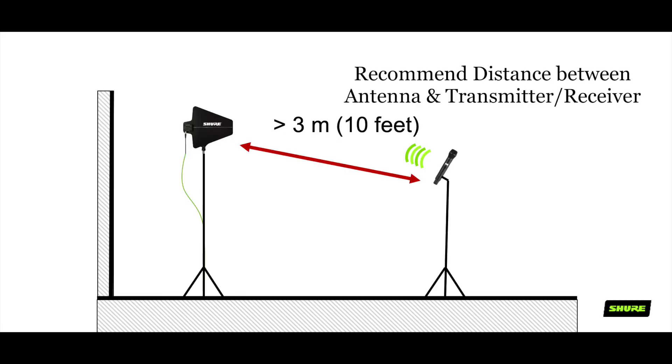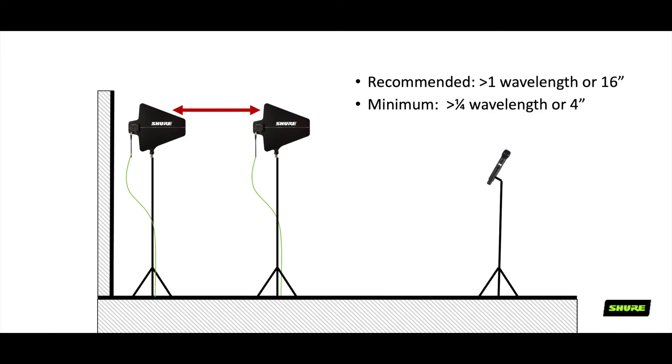Here are a few key recommendations for antenna spacing and placement. You want at least 10 feet of distance between your antenna and the source, whether that's a microphone or an in-ear monitoring system — being too close can overload the receiver and cause dropouts. You want the antennas to be spaced at least a quarter wavelength, or four inches, up to 16 inches apart — about the width of a rack — for the best diversity of your microphone system.